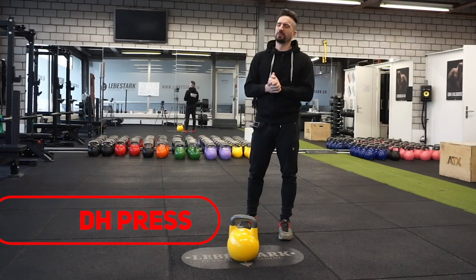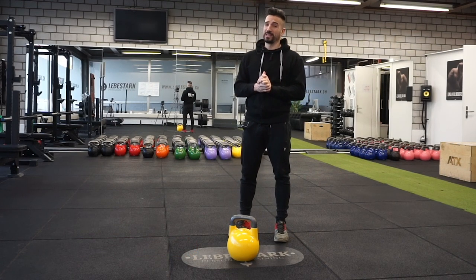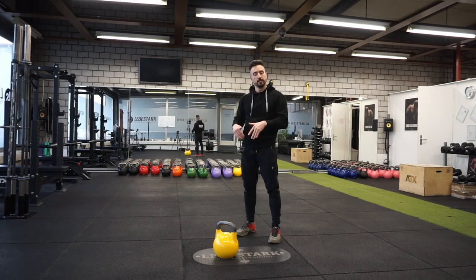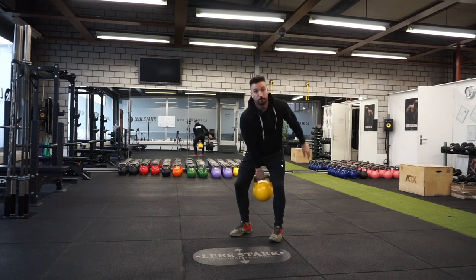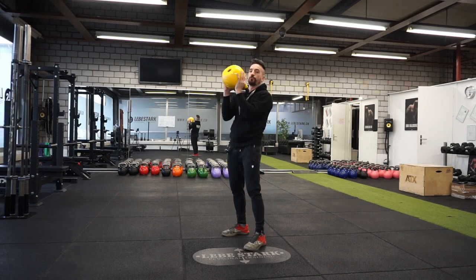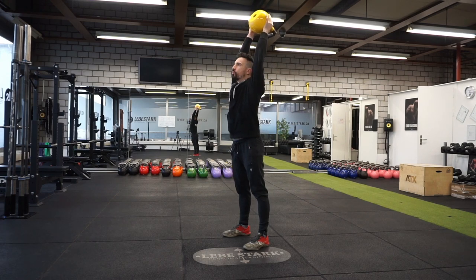The next exercise is the double-handed press, which concludes the beginner category. Start with the kettlebell a little in front of you, grab it by the handle, tilt it towards you, swing the bell between your legs, and insert both thumbs inside the window of the kettlebell, grabbing it with your fingers by the bell itself. The handle makes contact with your chest, knees are locked, glutes are tight, and now press the bell overhead. Once it reaches the top fixation, elbows are fully locked and the kettlebell sits approximately over your head. Then come back down.